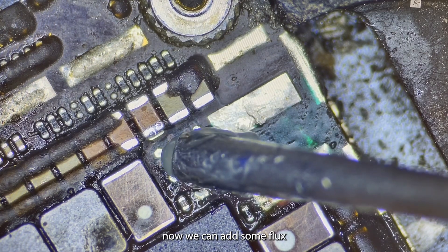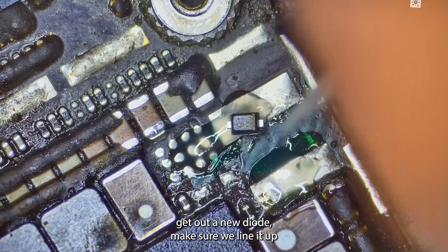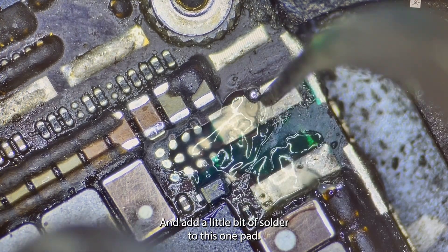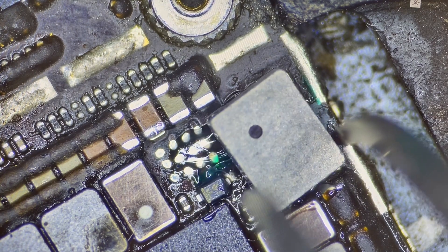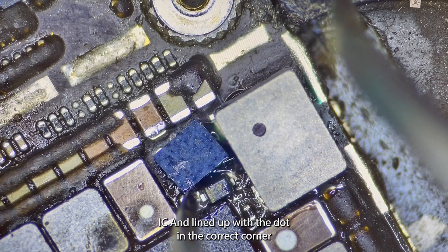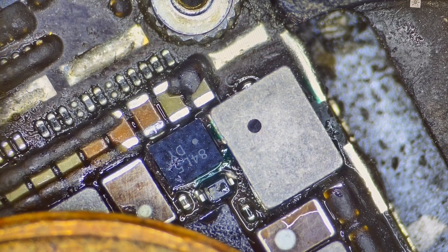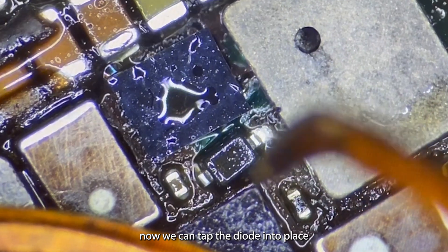Now we can add some flux to all of the prepped pads. Get out a new diode — make sure we line it up in the correct orientation. I'm going to add a little bit of solder to this one pad as I wicked it away. Get a new backlight driver IC and line it up with the dot in the correct corner. Start to warm up the board.